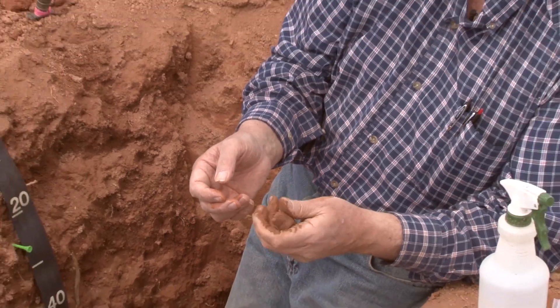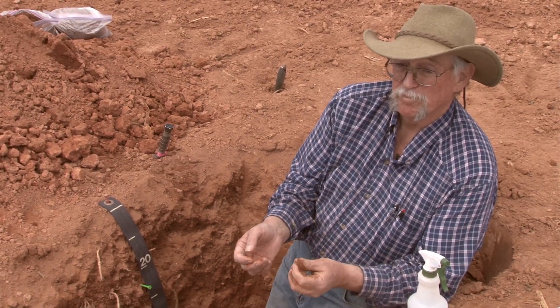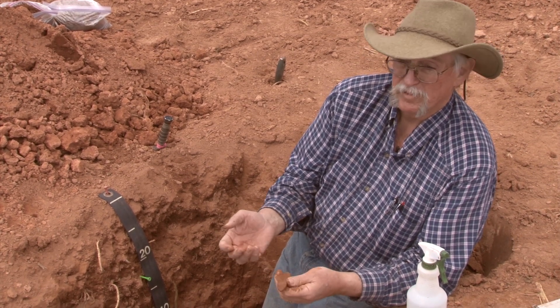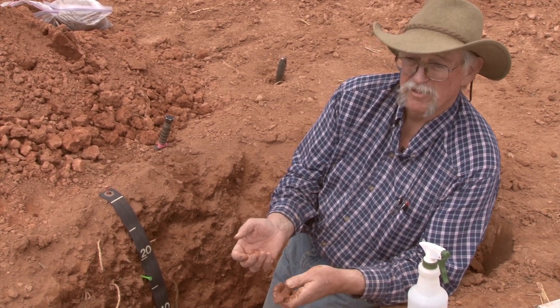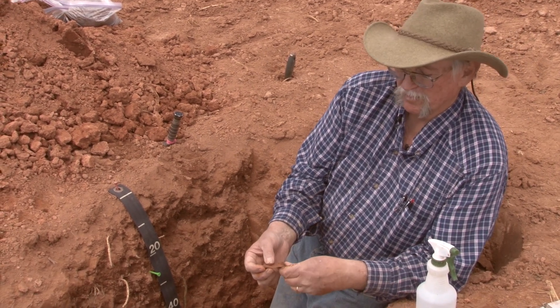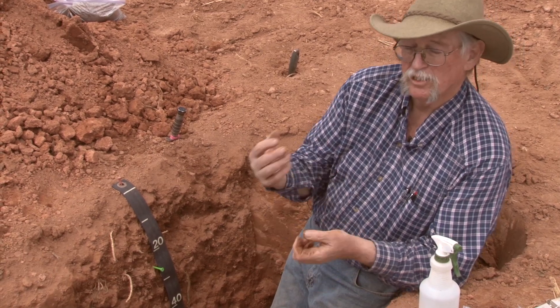For a sandy soil — if it's dominated by sand — you'd want to try to ribbon it and see if you've got a sandier texture, like a sandy loam. If it feels gritty, if it feels just nothing but sticky, then you're on the clay side.